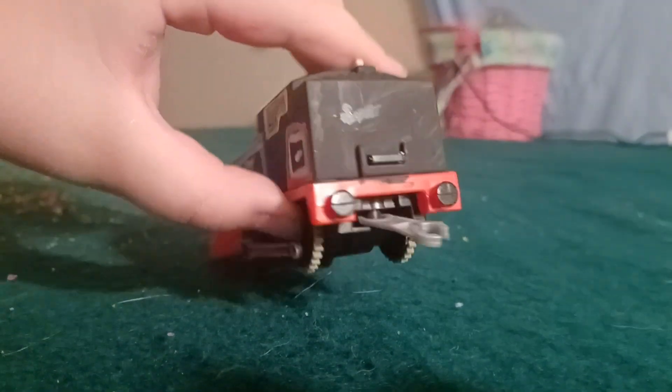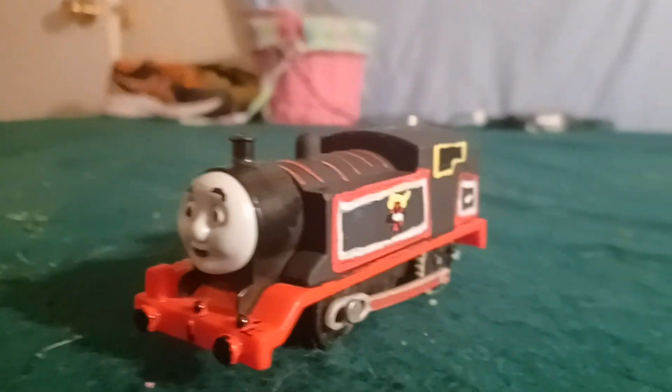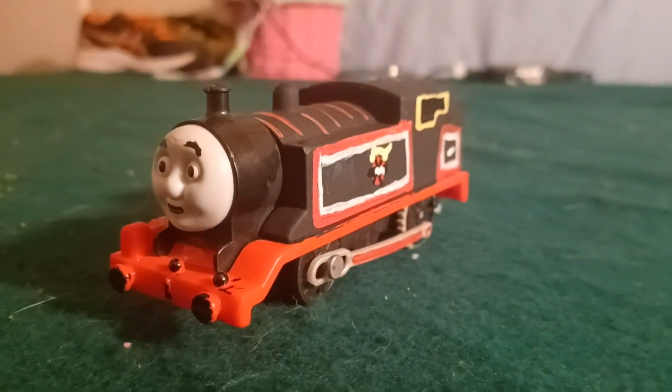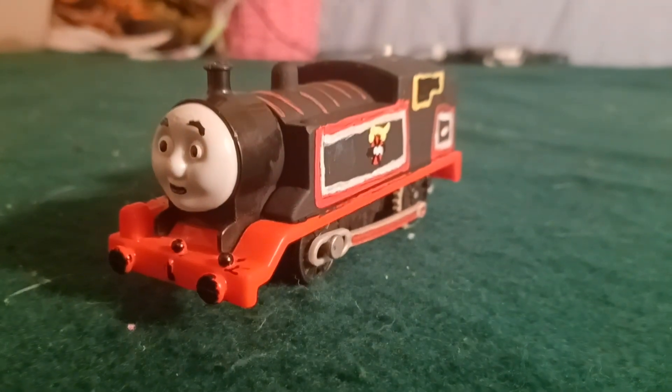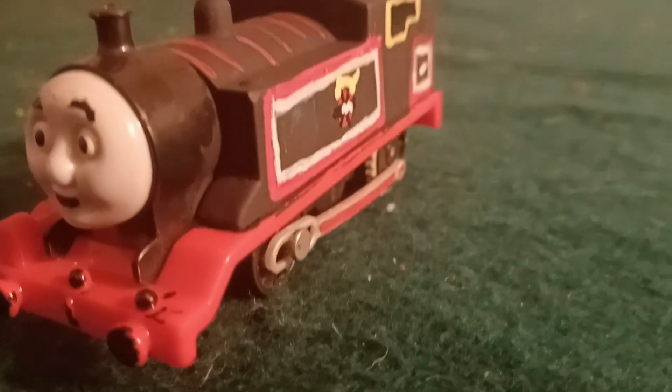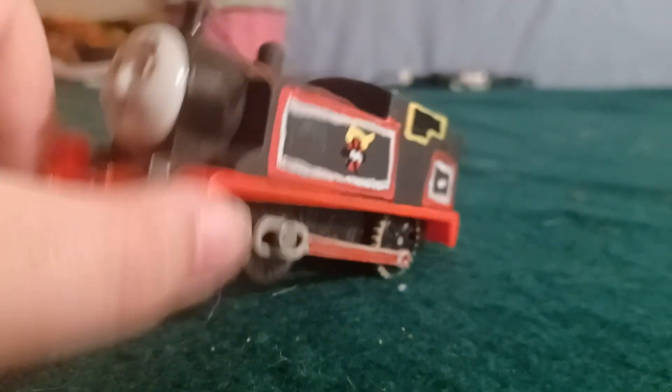No straps on the back though. Sorry, I keep calling him Timothy — I get those confused because I use the same body for both of them. Timothy is white, this one is black.